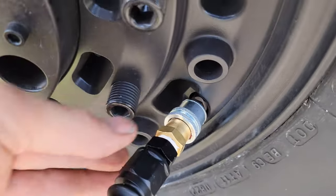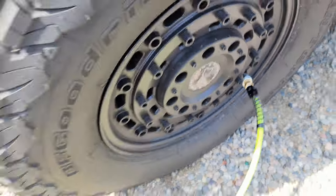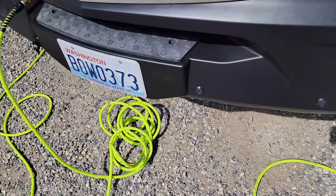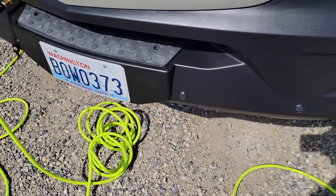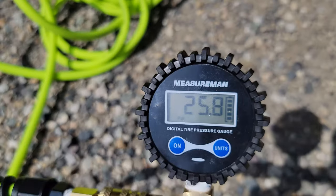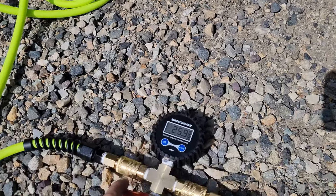These quick connects right here grab on to the valve stem so you don't have to hold them. I just wanted to see approximately how long it would take to get back up to about 50 PSI. Looks like we're sitting currently at 25.8 PSI, so we'll time it.